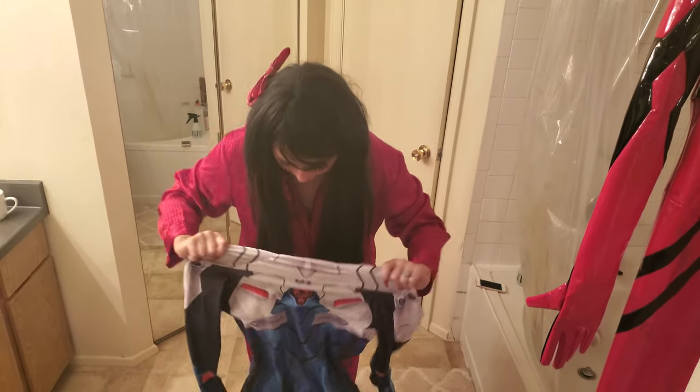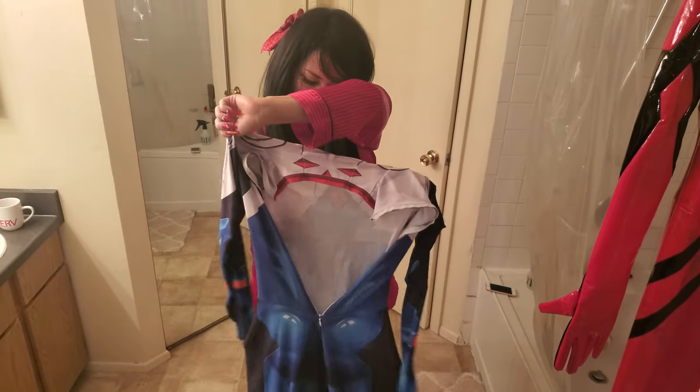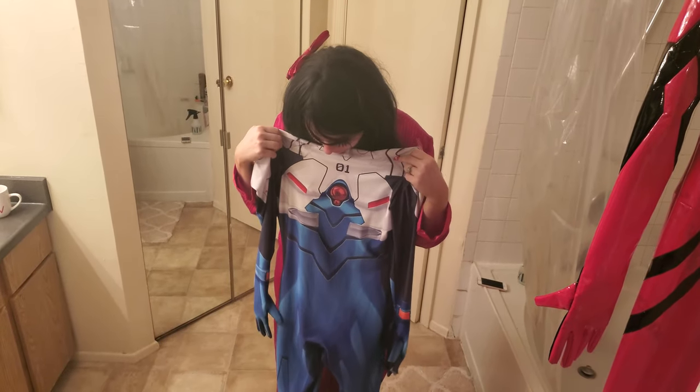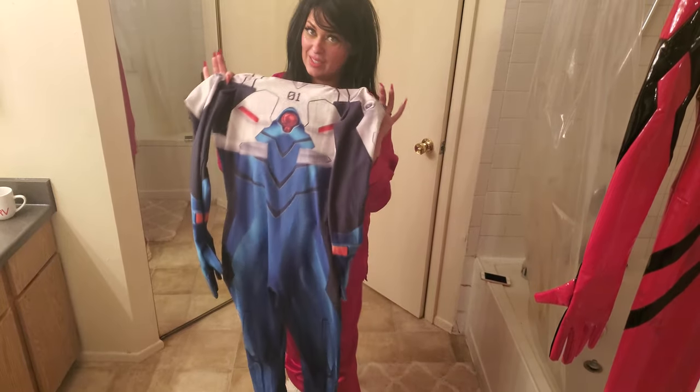It's real thin, stretchy, and it's got all the details. It's like that sublimation dye. I'm going to try it on.